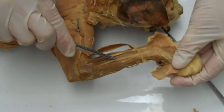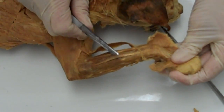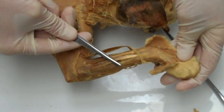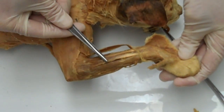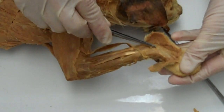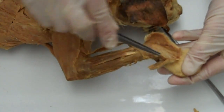The next muscle is the extensor digiti minimi, known as the lateralis in the cat. Its job is to extend the fifth digit. You can actually follow its tendons underneath the extensor retinaculum and see them splay out to digits 4 and 5.